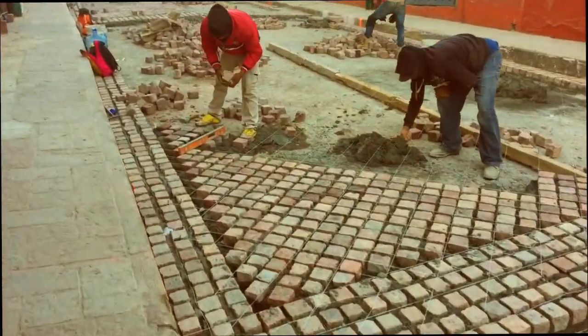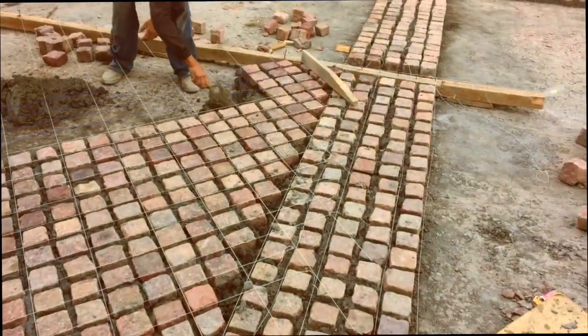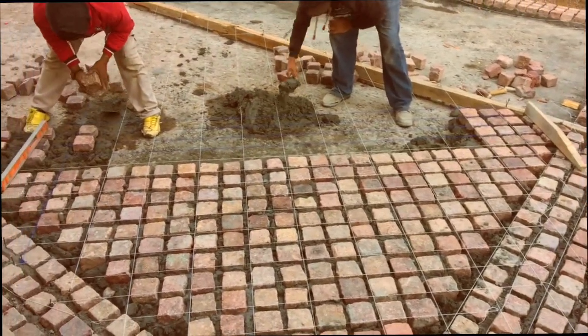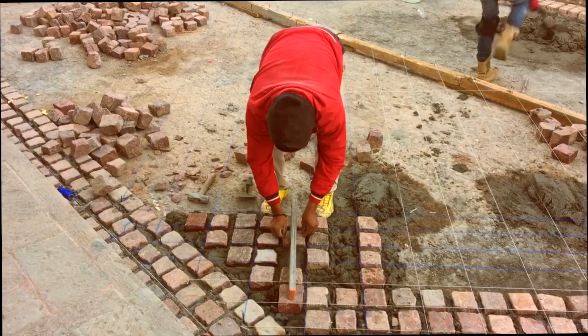These guys are starting to fill in the bricks inside the squares they made with their strings. This group started their diagonal lay from the corner; others begin it from the center of the street.